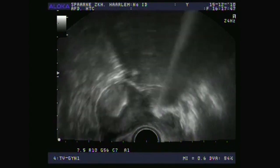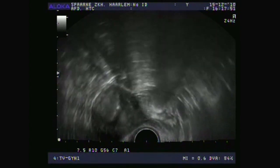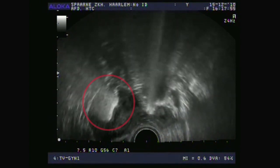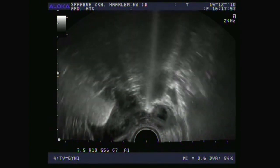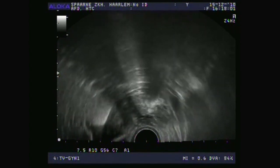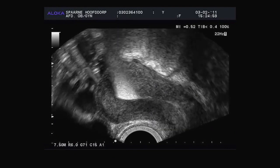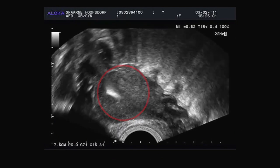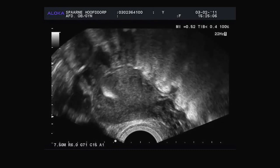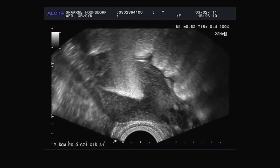On this side, this fallopian tube cannot be viewed so well as it winds a lot, but you can see clearly that the foam is appearing next to the ovary. And look here — here you can see that nice long white line, the fallopian tube. I keep turning the tip to follow the foam. The foam fills up to the fundus, and now we move a little bit to the side and from longitudinal to transversal, and then you can see the first fallopian tube come up immediately.